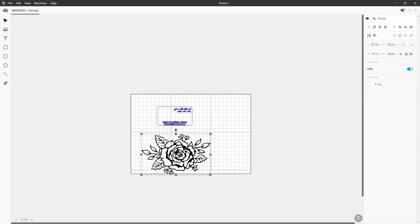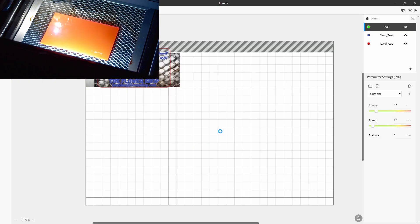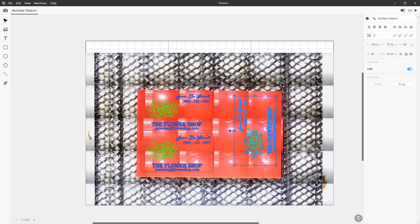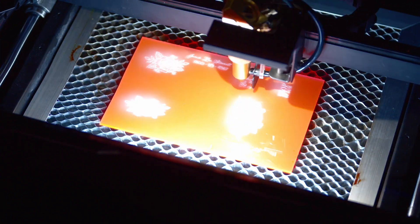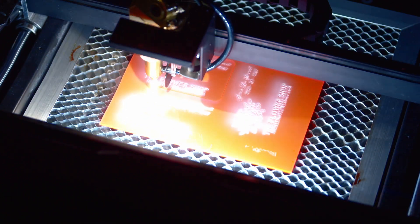After we've outlined our card, picked our desired fonts, and imported our logo that was pre-designed in Canva, it's time to load up our materials. Here we are using the high definition camera to capture a real-time preview of the materials before they undergo laser engraving. Thanks to the precision accuracy provided by the HD cam, we're going to be able to confidently cut three separate cards.